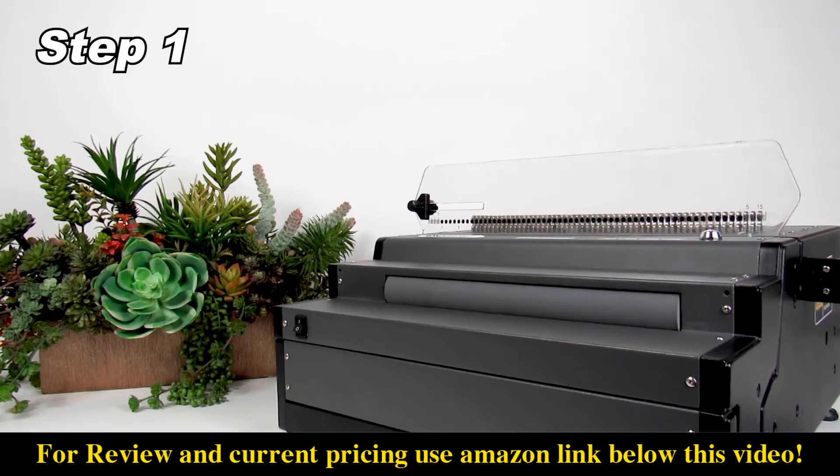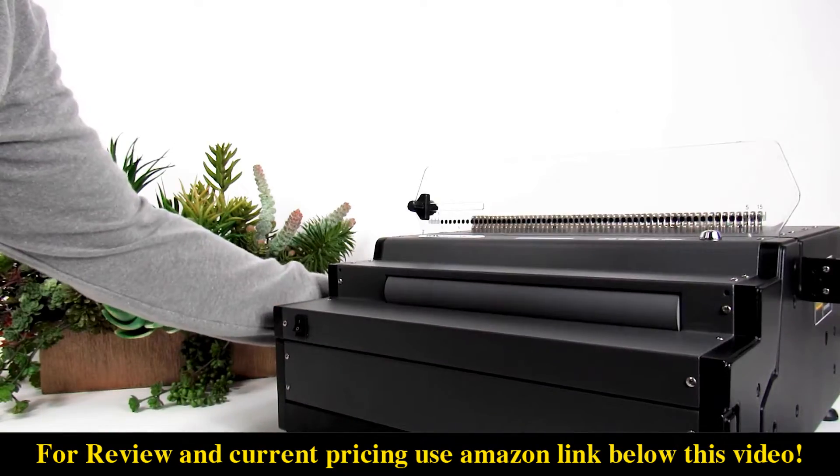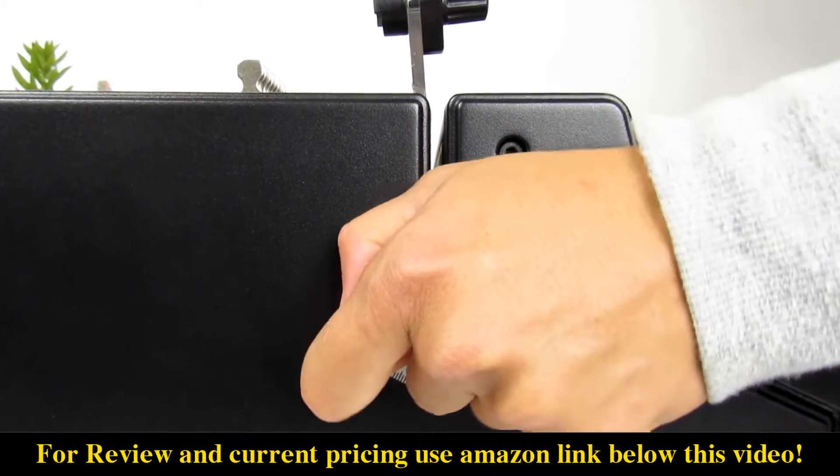Let's begin. Step 1: flip on the power switch located on the rear of the machine. Then set the depth margin control to the recommended setting for your coil diameter.